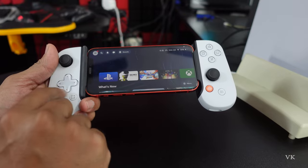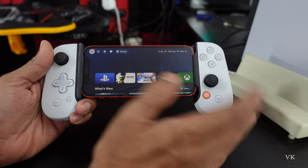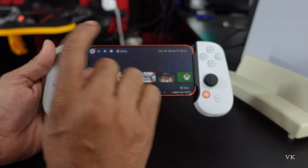If the joystick or any buttons are not functioning properly on your Backbone controller, whether it's an Android or iPhone controller, you can calibrate it or test the buttons as well.